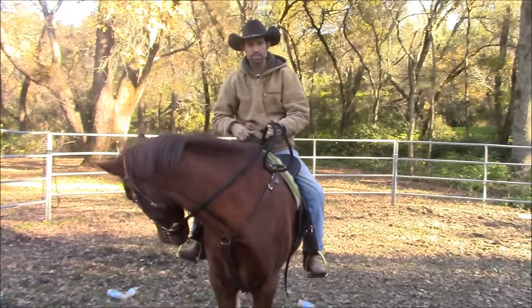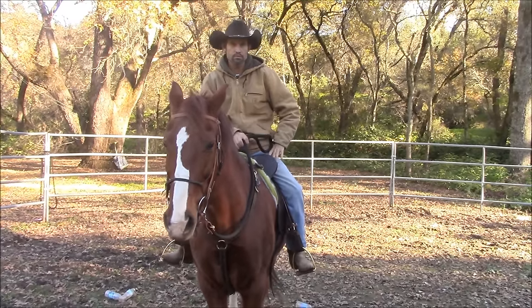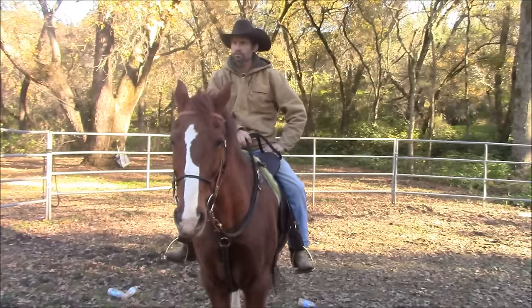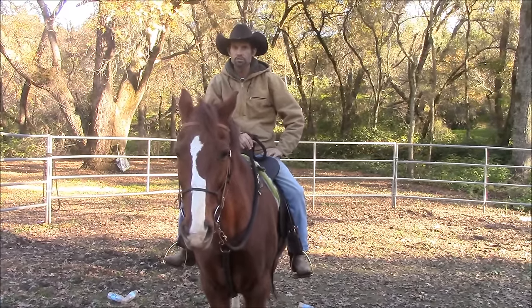It's going to flex him to the right or flex him to the left and disengage his hip — less of a reach. So sometimes shorter reins are better, sometimes longer reins are better, depending on what you're doing with your horse.